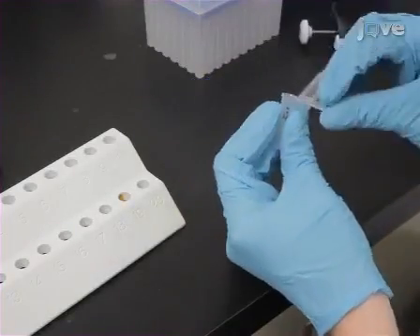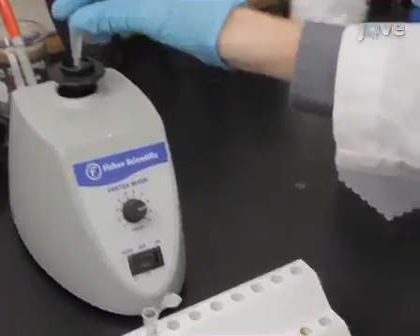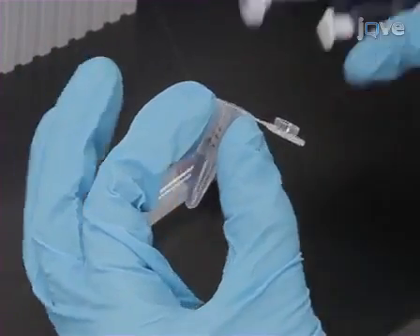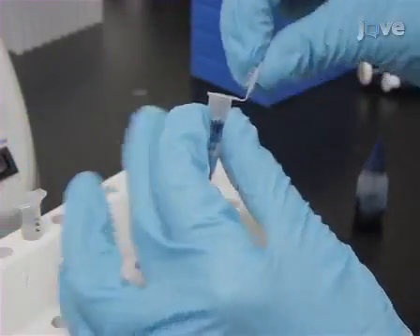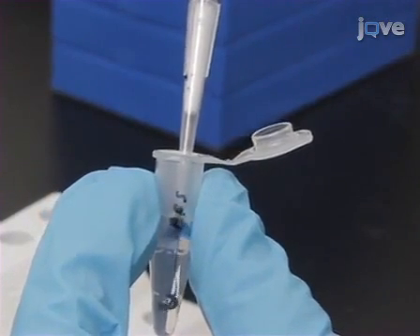To make the insulin solution for injection, dissolve bovine insulin in phosphate-buffered saline to a final concentration of 0.01 mg per milliliter. Also prepare a control solution containing only PBS. Add blue food coloring to both the insulin and control solutions to a final concentration of 0.5%, and keep both solutions on ice throughout the entire procedure.